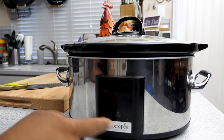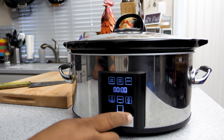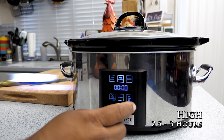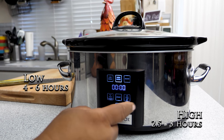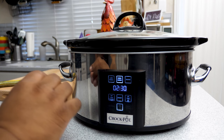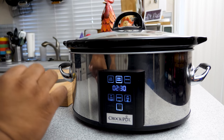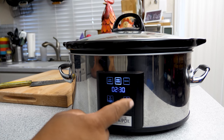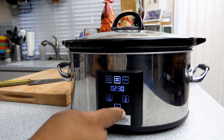Lid on, let's power up. I'm putting it on high. You can do two to three hours, but I'm gonna go two and a half hours and then check it. We're not lifting the lid — if you're looking, you ain't cooking, especially with a crock pot. Let's hit start.